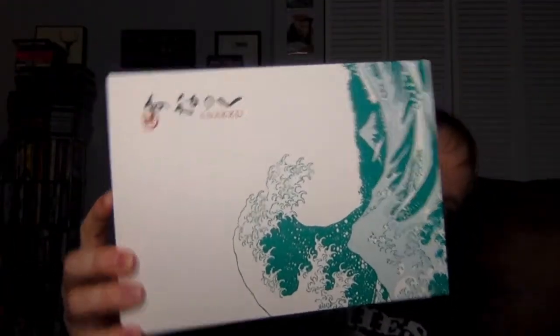Thanks for checking out this unboxing video. This is the unboxing for the November regular Snaku box. This came really quick — I actually believe I got the email just yesterday or the day before saying your Snaku has shipped, which usually takes like a week or two because it's legitimately coming straight from Japan.